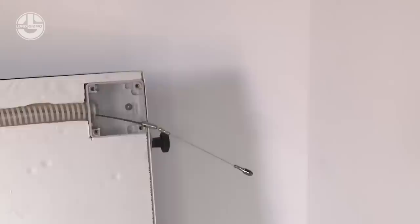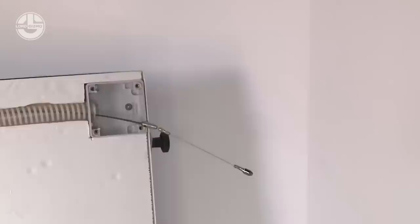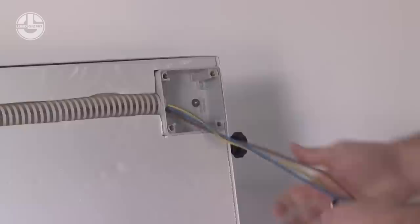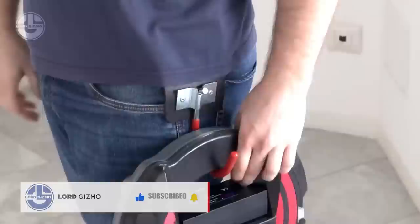It allows the automated installation of electrical wires, cables, and fiber optics in wire waves or pipes. The job can be completed by a single operator and in a shorter time. The cable length can be up to 49 feet, the battery lasts up to 4 hours, and it also comes with a remote control.